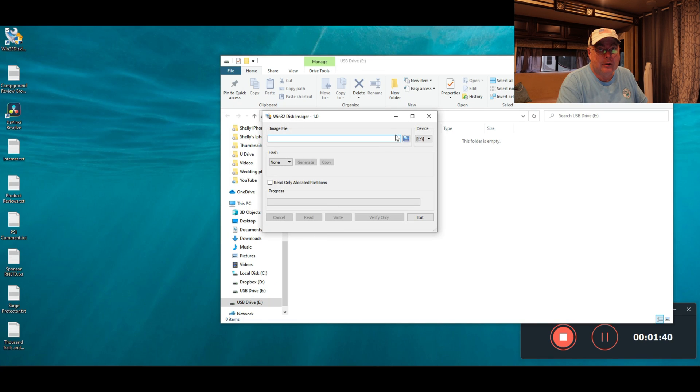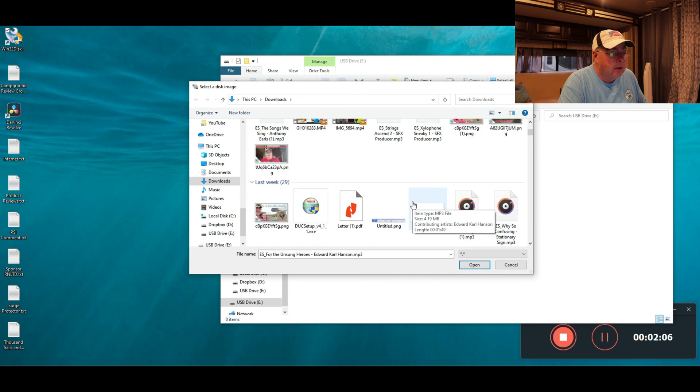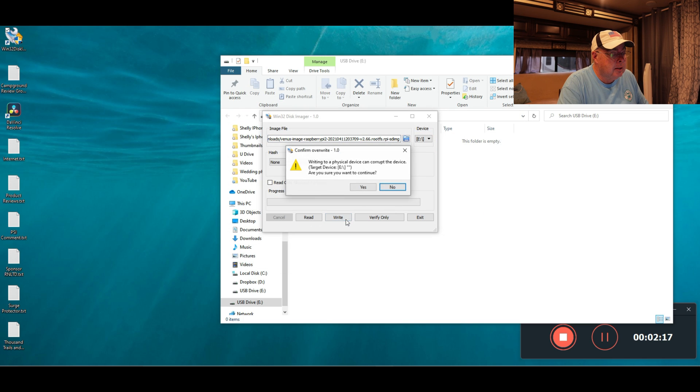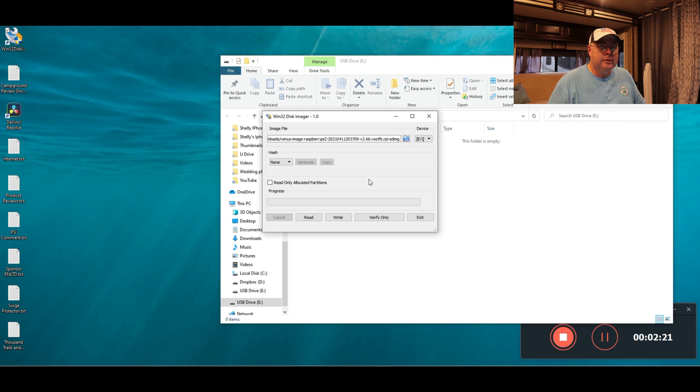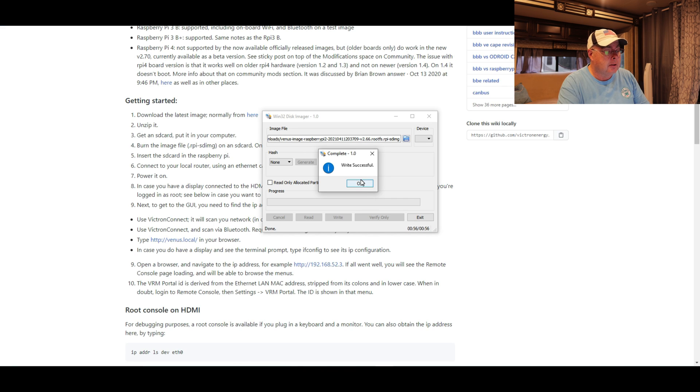Make sure the device shown is the drive letter assigned to your SD card, because this is going to overwrite everything on it — so make sure there's nothing on it you want to keep first. Click the folder icon, go down to disk images, select the asterisk-dot-asterisk filter, then find wherever you put the image file and click on it. Then click Write — it gives you a warning, you confirm, and now it's writing to the disk. It'll take a few minutes. Once it's done, if you're on a Windows machine, you'll get a 'Write Successful' message — just click OK. You'll get a bunch of Windows Explorer windows and error messages opening up; just ignore them and go ahead and pull the SD card out.